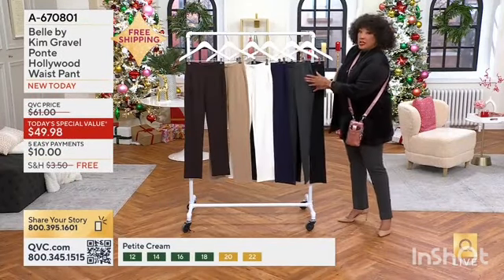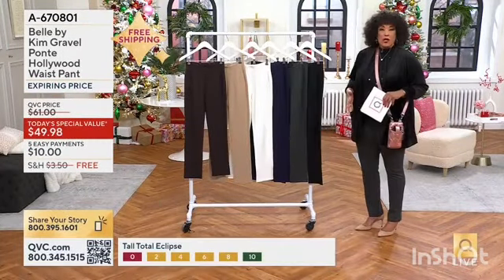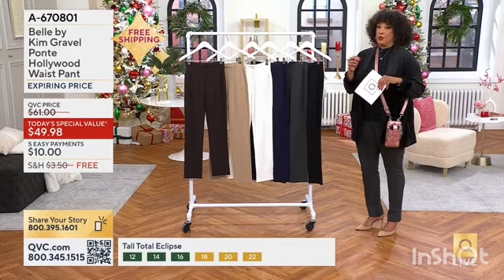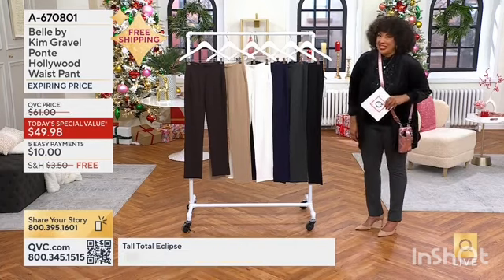The gray does give you that great silhouette. The fit is incredible, the comfort is there as well, and it just makes you look like you've got legs for days.